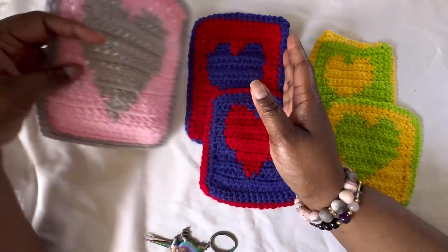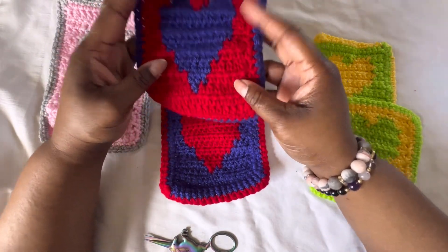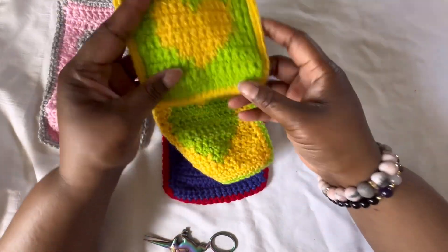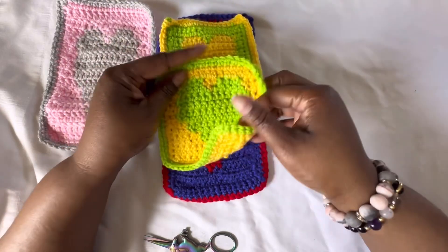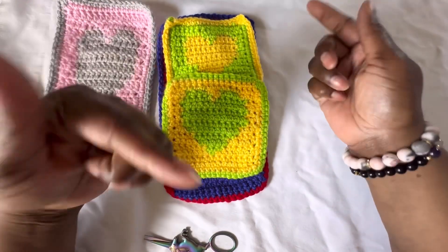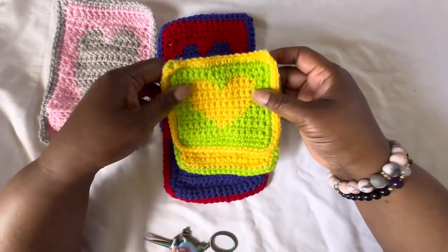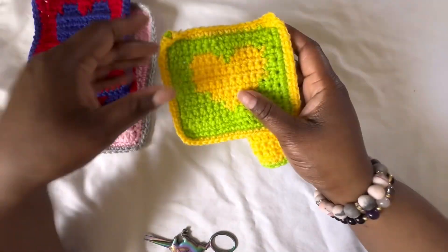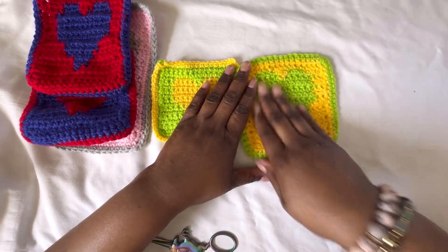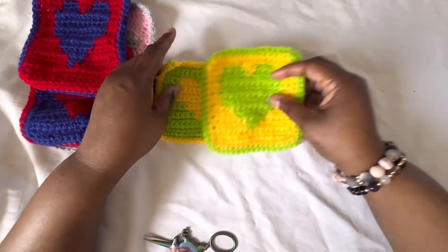Half double crochet is almost like the perfect size — it's not too big and it's not too small. Single crochet is basically the smaller version of the two, which is not too big but may be a little small. This is single crochet, and this is the regular single crochet.